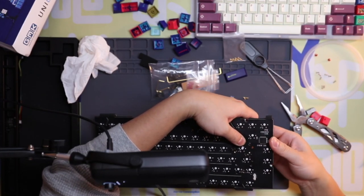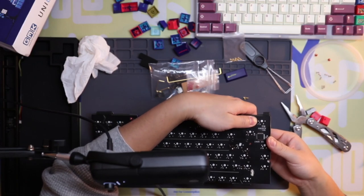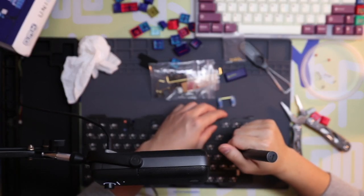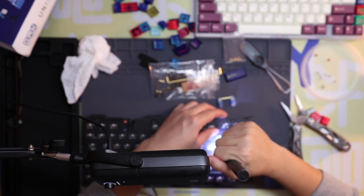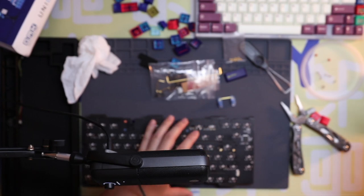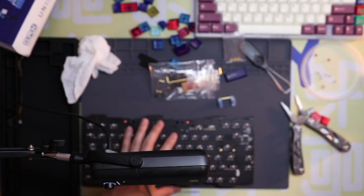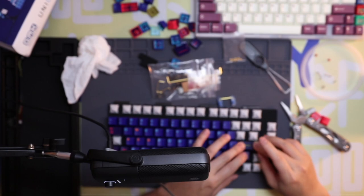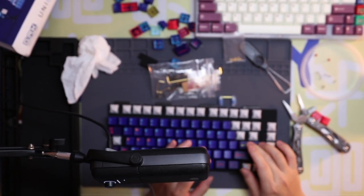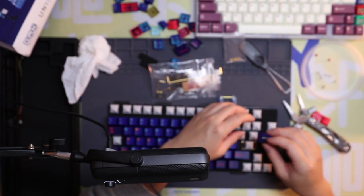My friend basically had a board that he used for solder practice, lubing practice, dummy switches he doesn't care about — he just puts it all on that board and goes to town. But obviously if you don't have the funds to just be breaking things on purpose, don't do that.